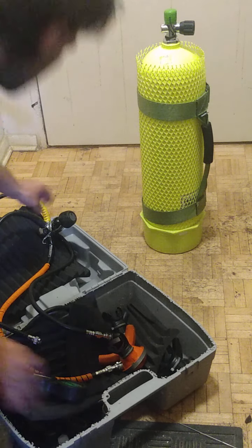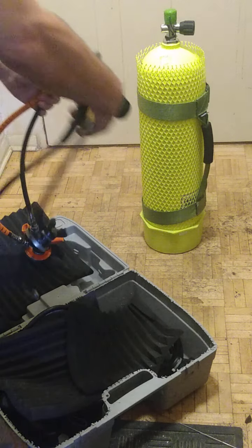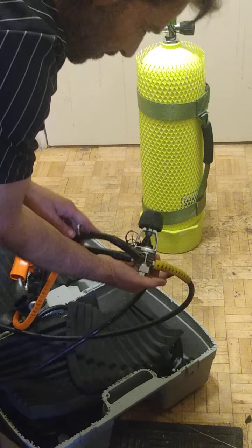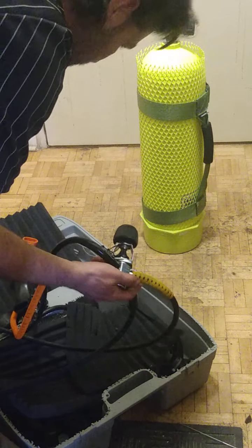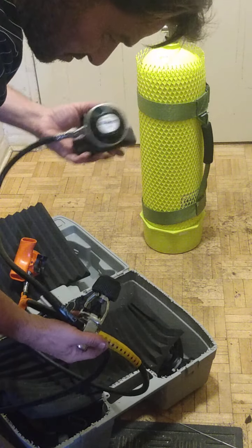Okay, you guys. I have a bit of an octopus here. Now, as you can see, we have a regulator set. Now, this set has five essential components, as you will soon see.